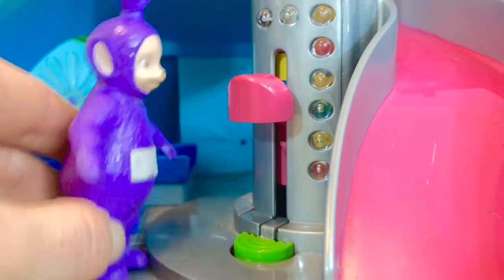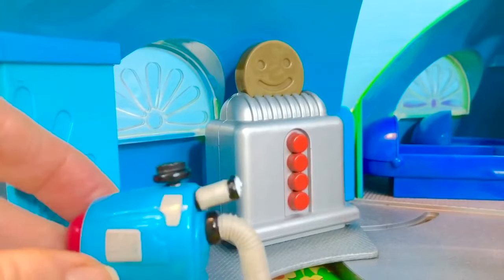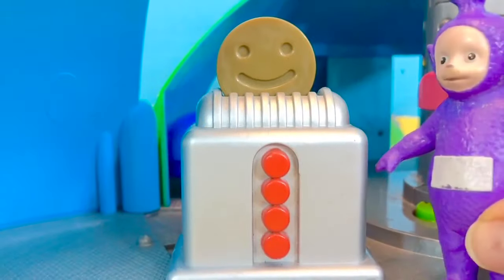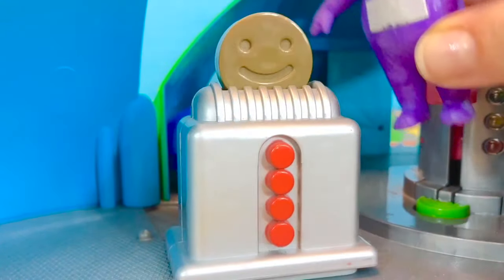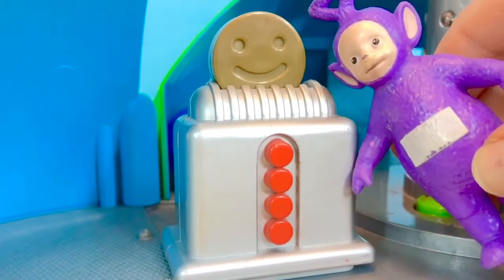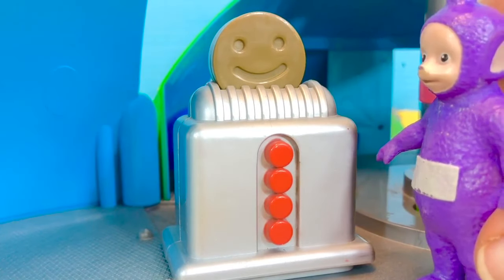Tubby Toaster broken. Here's a new Tubby Toaster. Nunu helps Tinky Winky get it into the kitchen. Let's give it a try. This is a big Tubby Toaster. The toast will go down, but the toast is as big as Tinky Winky's face — it's much too big.